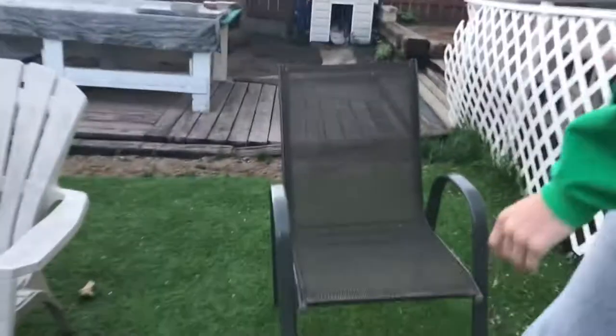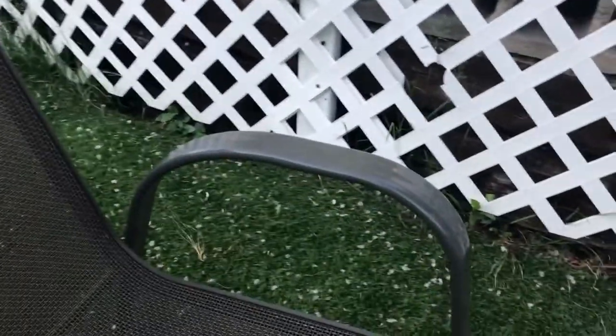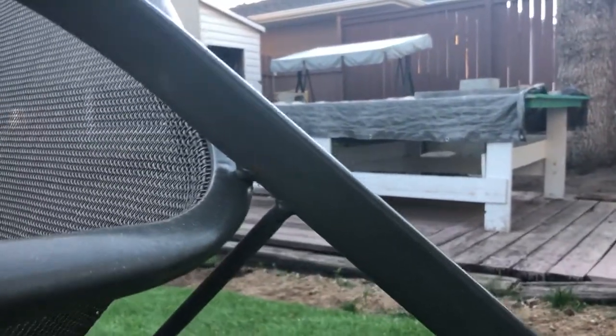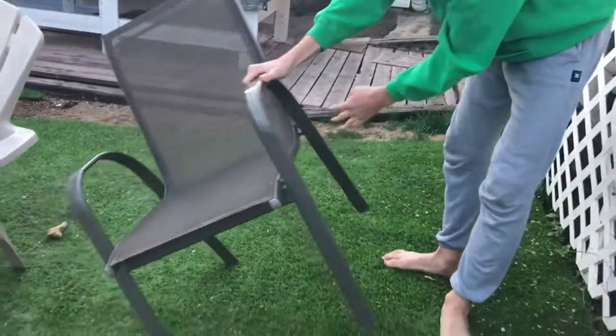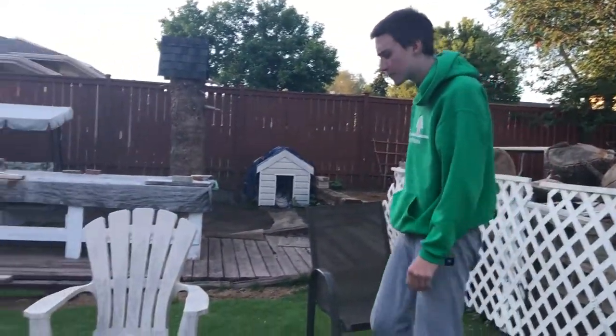Let's talk about the materials of the chair. This is some kind of metal, and some kind of fabric thing. Let's check it out from the other side. We've got some rust here, so in the long run, is this really the best decision of a chair to buy? Probably from Walmart, by the looks of the quality. This might have been factory made, not handmade. I prefer handmade chairs over factory made.